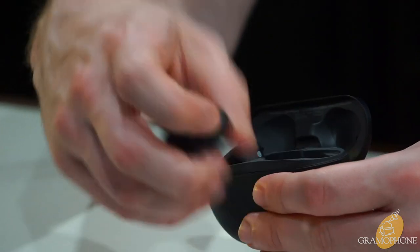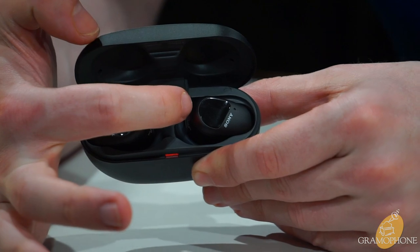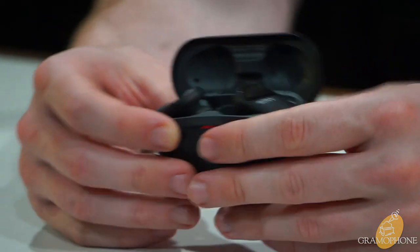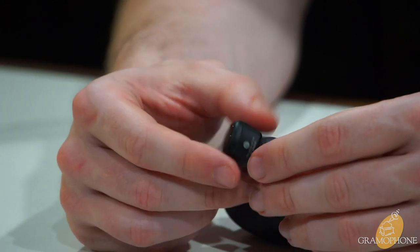When they drop into the case, a red light on the front lights up to let you know they're charging, and you can also see a faint red light blinking on the buds themselves confirming they're receiving a charge.